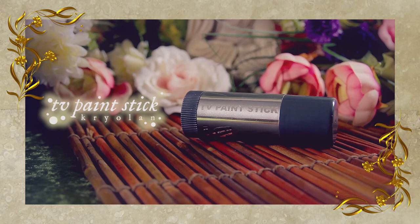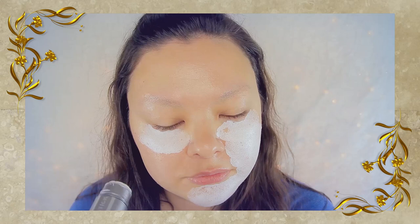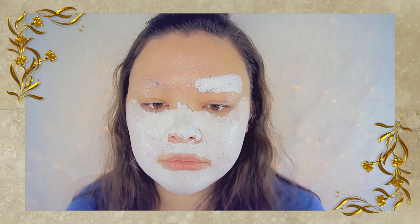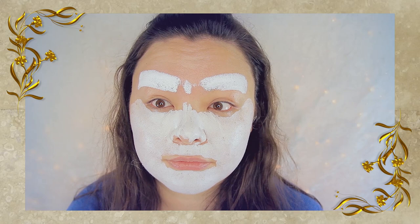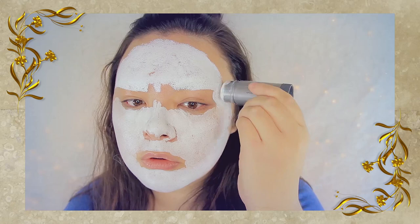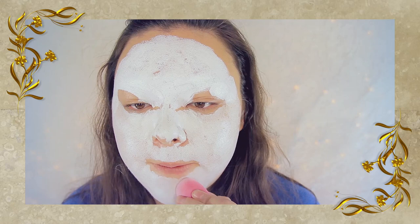So first you'll need to use a white foundation. This one here is from Kryolan, but I just ran out of this, so you probably won't be seeing much of this anymore, unfortunately. But first you want to apply that to your entire face as so. And taking this sponge by Pure Cosmetics, I'm blending this all in.